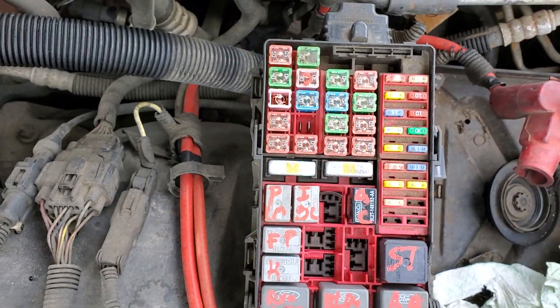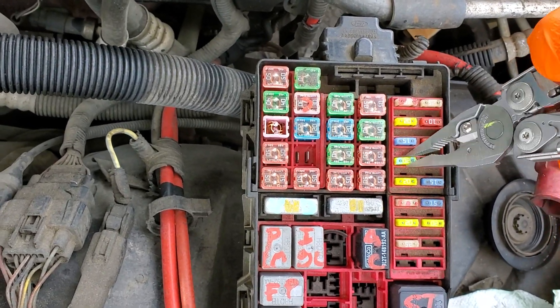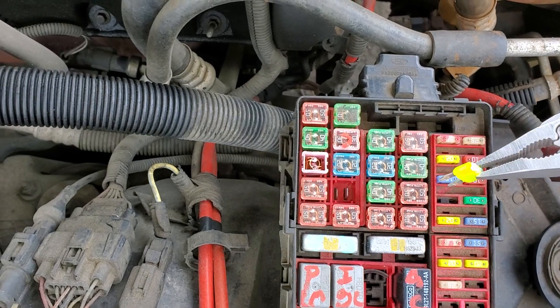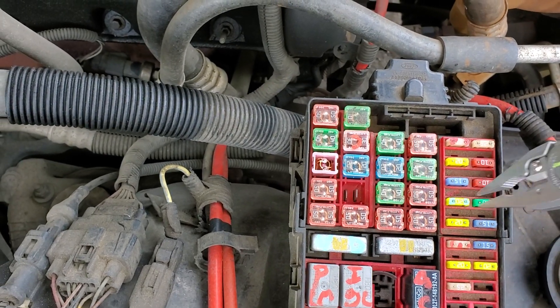Now the final fuse for the door lock is going to be this 20 amp fuse. This actually provides power to the driver door module, so be sure to check that out.